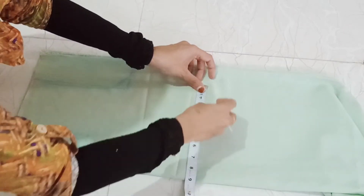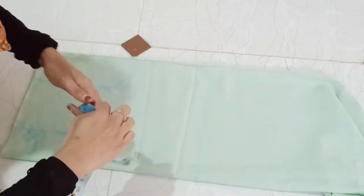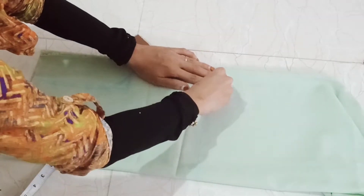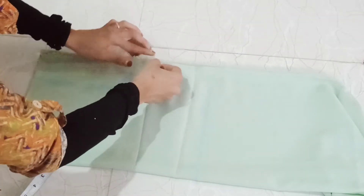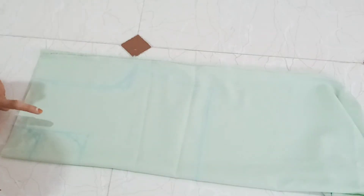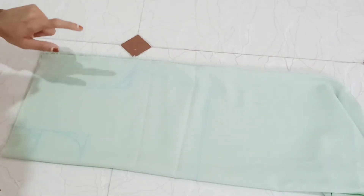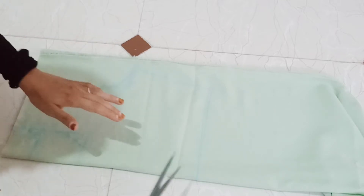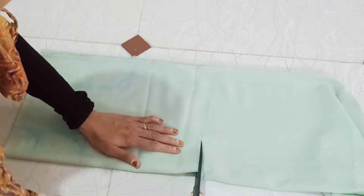Now I will show you the exact same material used in this video. There is a piece of pista green crepe. The main material is 6 meters. We use dry paper and full sleeves.